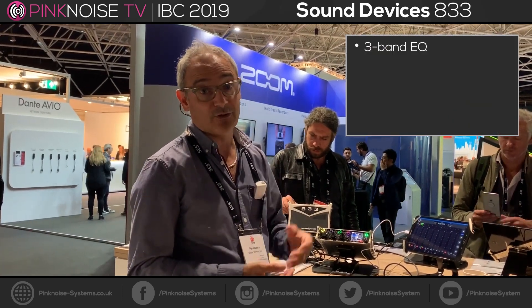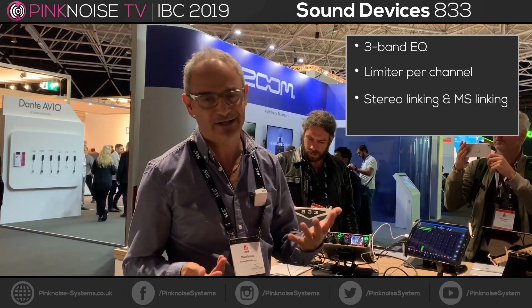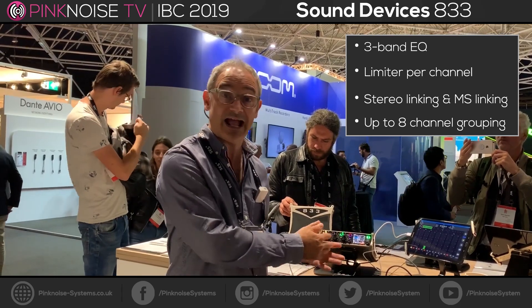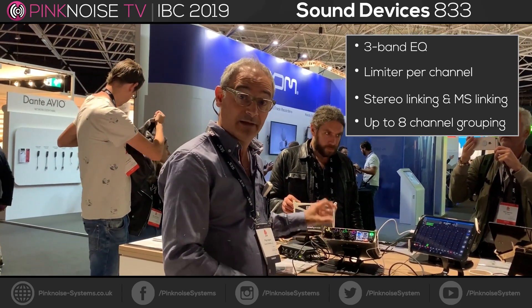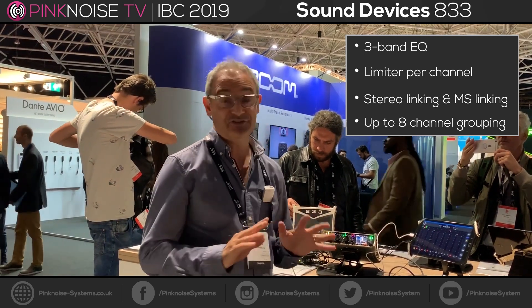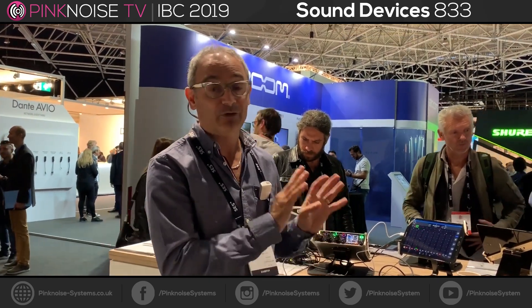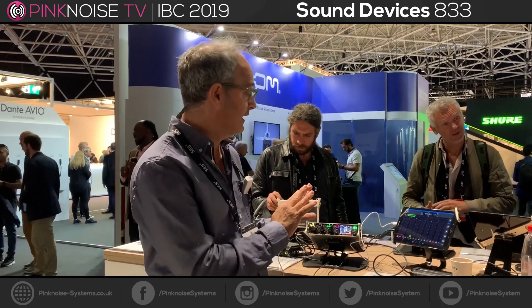You've got three-band EQ, you've got a limiter per channel, you've got stereo linking and MS linking, and you've even got grouping where you can link up to eight channels so you can control them with a single fader. So a lot in here — this is just a very brief overview, I could go on about this thing for a whole day, but there's some really cool stuff in here.